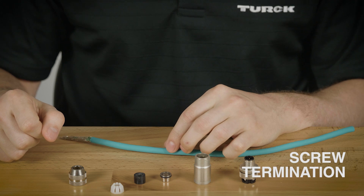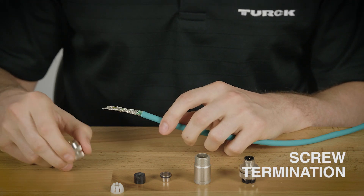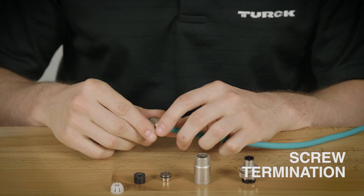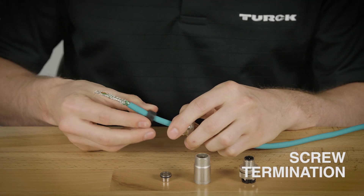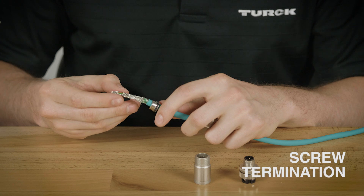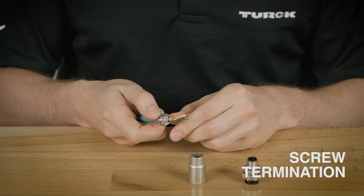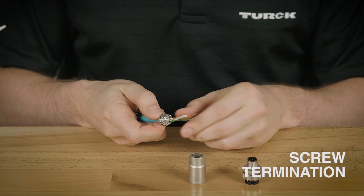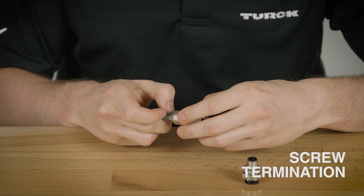When you have the cable and the conductor stripped and ready to assemble, you'll want to slide on the parts starting with the threaded compression nut and working your way back to the connector. Once you get to the shielding bell, you'll want to slide back the foil and fold it over the shielding bell. Once you have the foiled shield wrapped around the shielding bell, you'll then want to assemble these parts up to the housing.